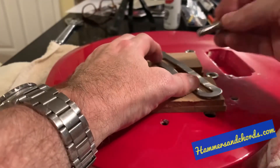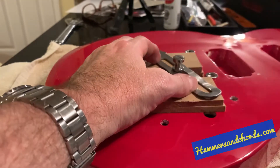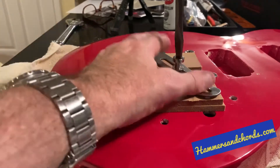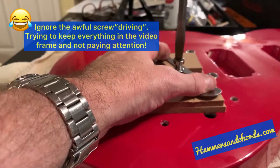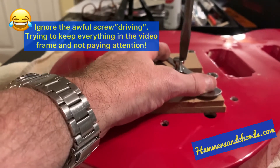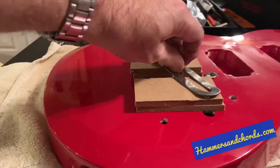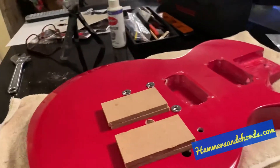You put the pieces around the anchor, put your stud in, take your heavy-duty screwdriver, and just start screwing it in — and that's it, the stud is out. It couldn't be any easier. Let me give you another angle.